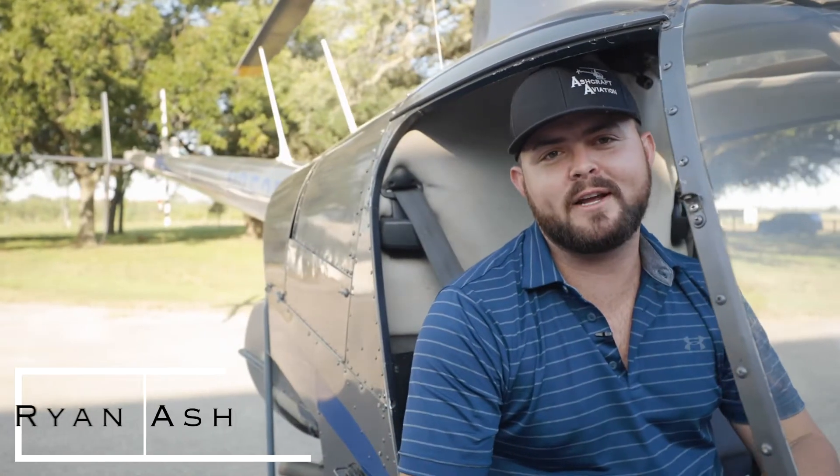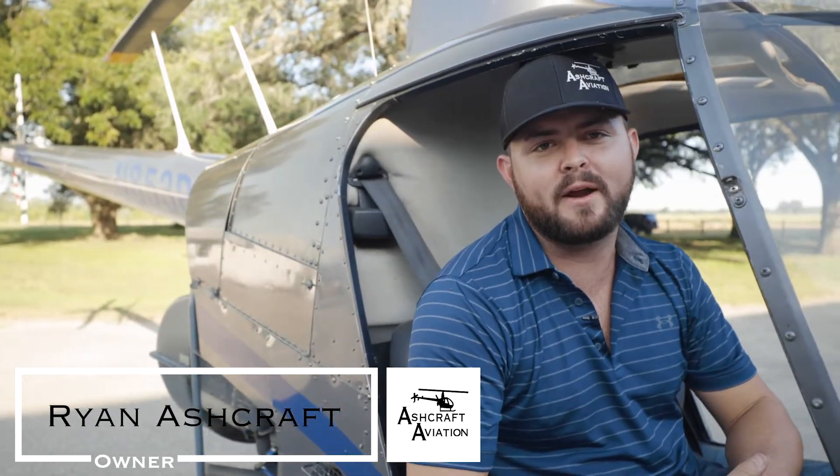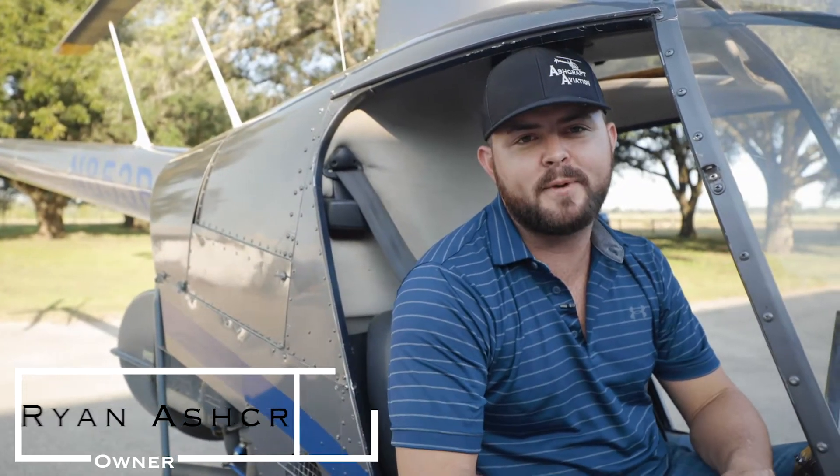I'm Ryan Ashcraft, owner of Ashcraft Aviation. Corrosion damage is quite a bit of a problem for my company. In the last year and a half, I've spent about $52,000 on corrosion damage, and I had enough.